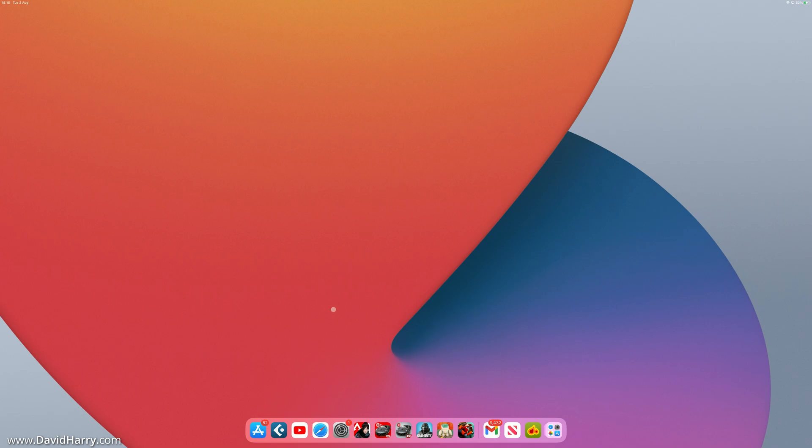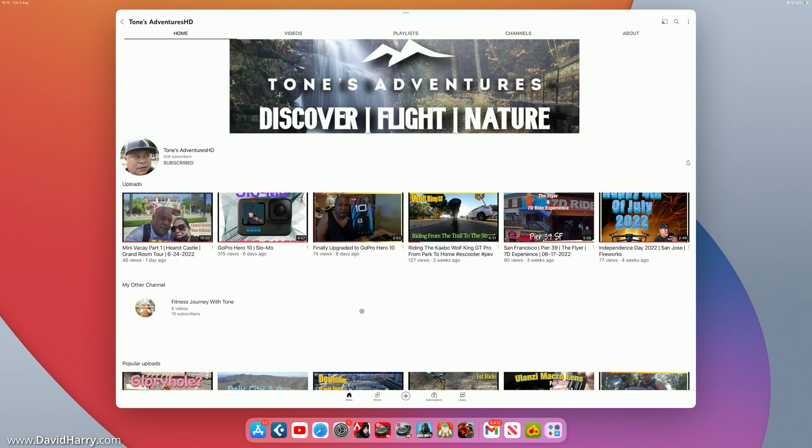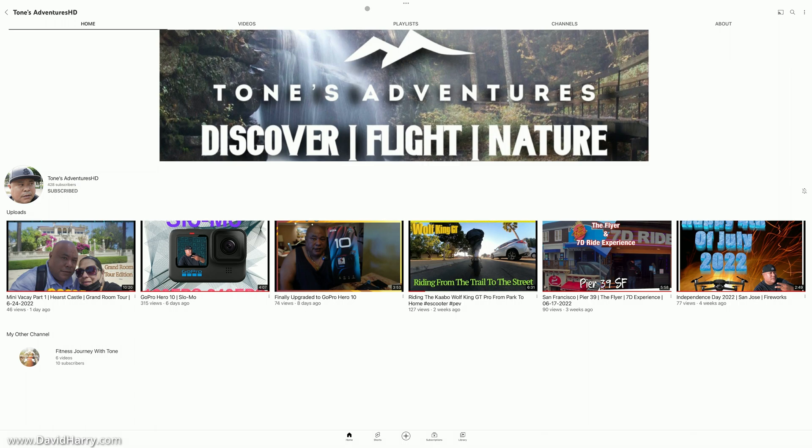I'm going to open some apps and show a bit of Stage Manager. Here's the YouTube app open. The three-dot menu at the top gives options: Zoom, Add Another Window, Minimize, Move to iPad, and Close. Going to Zoom — it goes full 16:9, which is really cool. However, not all apps will do this, whether because the app doesn't support it or because we're still on iPadOS 16 beta 2 — I'm not entirely sure.